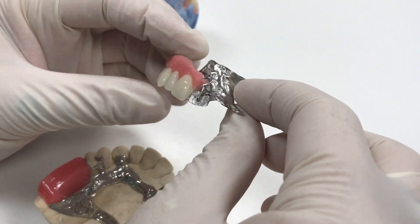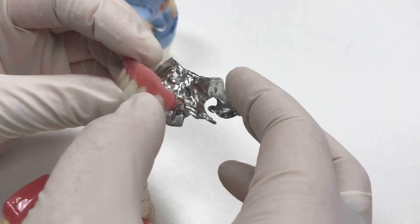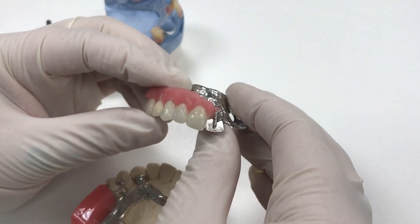We'll make the framework, set the teeth in wax, and send it out for a try-in where they'll double-check the size, shape, and color of the teeth. If everything's good, they'll send it back and we'll process for delivery.